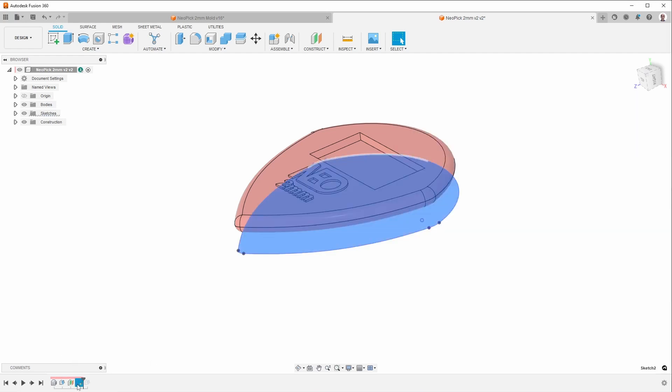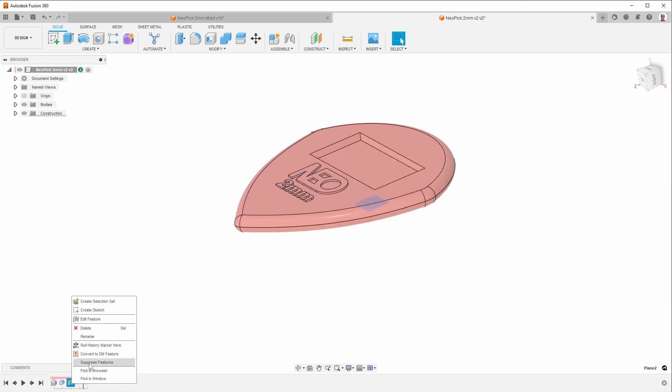Now that I know that, I can go ahead and delete these features or keep them, but I don't really need them. What I often do is suppress the features — I can't suppress them both together, but suppressing them this way means they're still here if I make changes, so I can check it without having to recreate it, and they won't interfere with working on the mold.